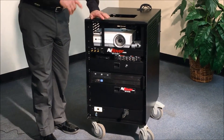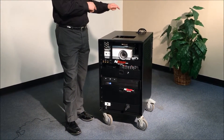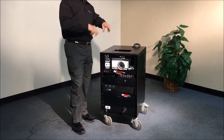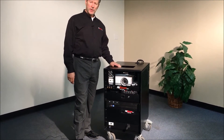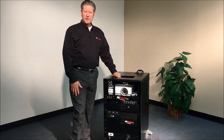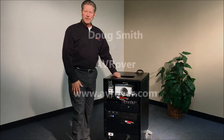The heavy-duty wheels have locking mechanisms in the back that not only lock the rotation of the wheels but also the swivel, to give it a sturdy footing when you have it in the classroom. That's it for this video and we'll go on to many others to show you all the things that an AV Rover will do. Thank you.